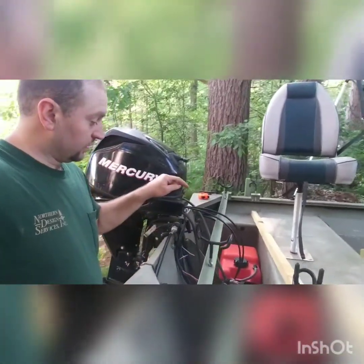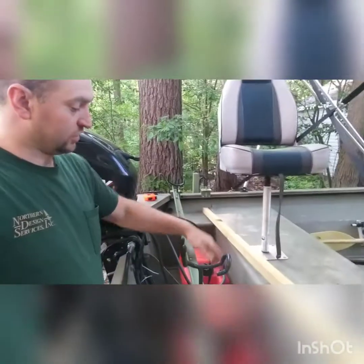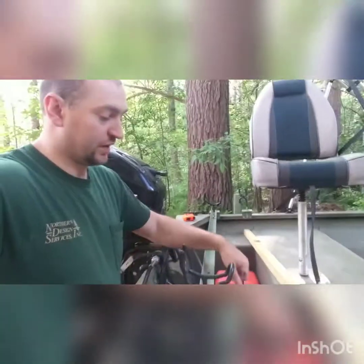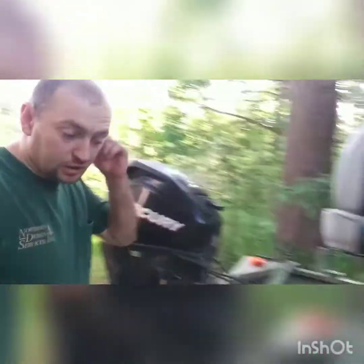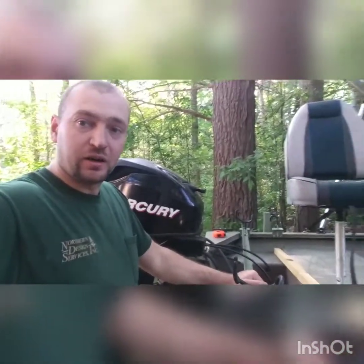I'm obviously gonna paint everything, and my plan is I'm gonna have a little swivel hatch here — so I'm either gonna have it swivel up, or I might just have it set into place and then remove it when I pull it up, so I can pull it right out of the way to access my battery and my gas tank. I haven't decided yet which route I'm gonna go, but stay tuned and let's find out.